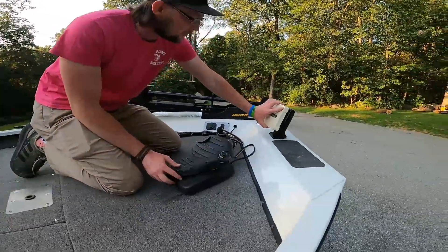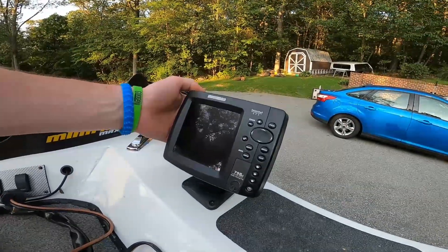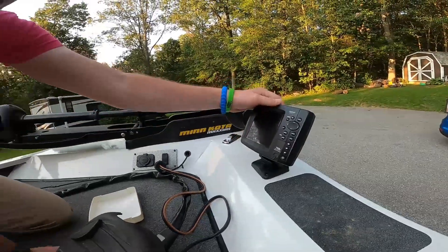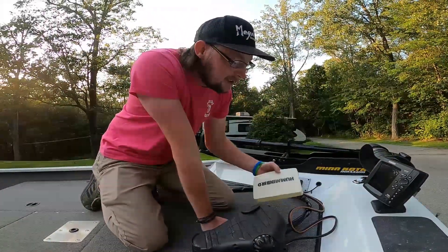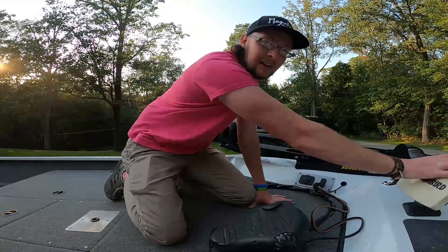For our front fish finder, we just got an older Humminbird 798 side imaging and down imaging. She does the job just good enough until we get tired of her and we'll get another one.